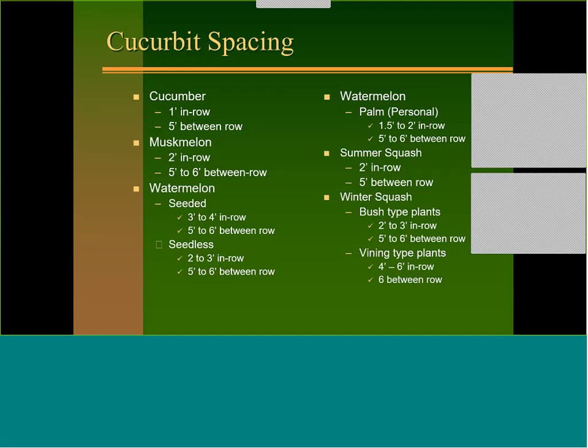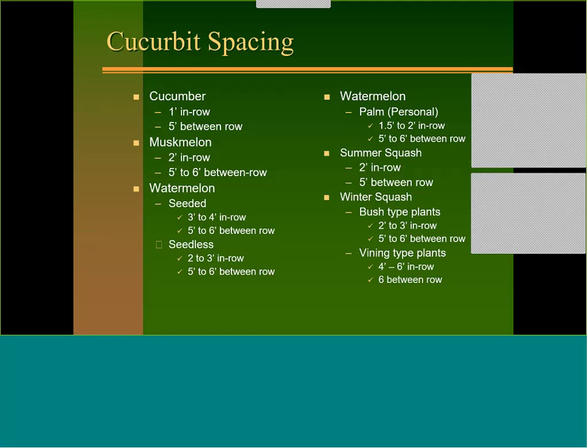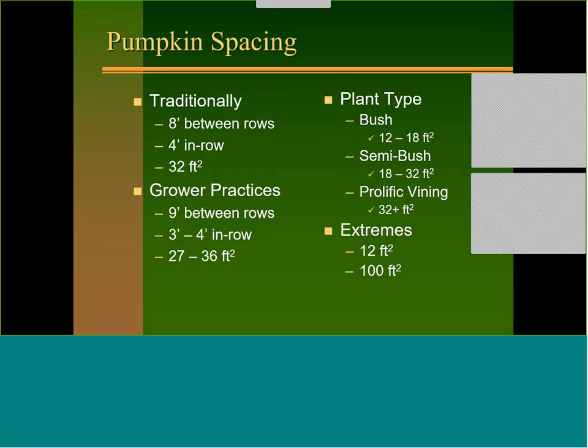For summer squash, usually 2 feet in the row and about 5 feet between rows. Winter squash: for bush types, 5 to 6 feet between rows and 2 to 3 feet in row; for heavy vining varieties, go out to 4 or even 6 feet in row by 6 feet between rows. If you over-plant vining types they won't set well when too tight. For pumpkins traditionally we look at 8 feet between rows and 4 feet in row — about 32 square feet. Many growers using a 4-row 36-inch planter use the outer two rows for a 9-foot row spacing, planting 3 to 4 feet in the row for 27 to 36 square feet.